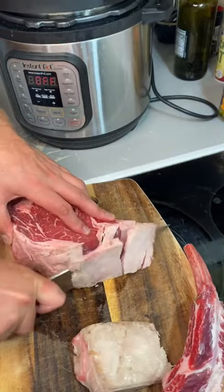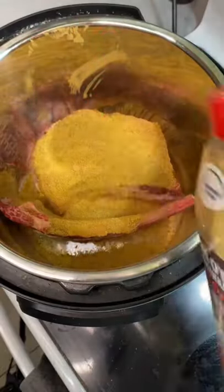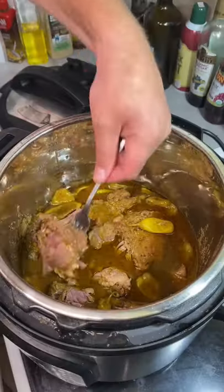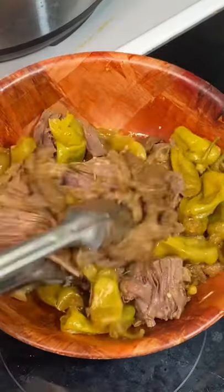You guys, you totally could have made this using a chuck roast, but it's not going to be as good and flavor packed as using a cut off the bone tomahawk ribeye. I went in with one jar of pepperoncini peppers, about a cup of beef stock, and a bunch of spicy Danos.